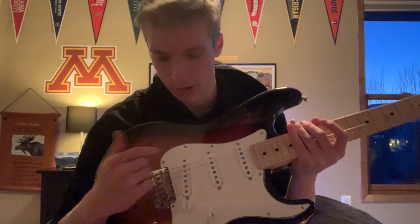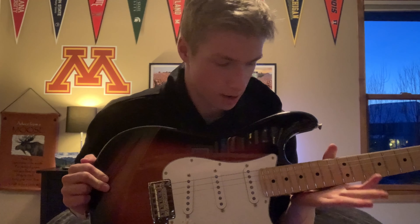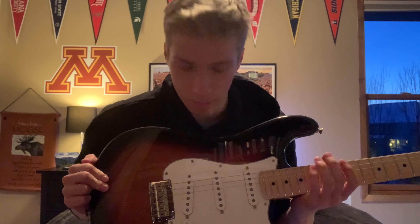We have volume, two tone controls, and a switch between the tones. It's connected to my amp right there. We have neck, middle, and bridge pickups. I'm just gonna go over what those sound like so you guys can hear — obviously it's gonna depend on your amp a little bit.